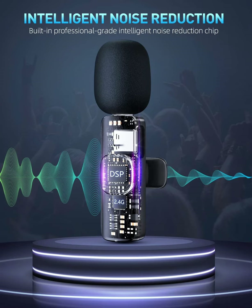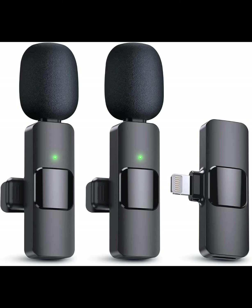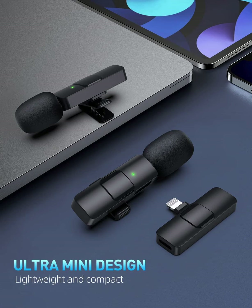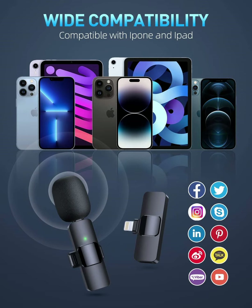Our PQ-RQP wireless lavalier microphone is built with 65 mAh rechargeable batteries that last up to 6 hours. The receiver is powered by your device and can be charged at the same time. Our mini microphone is only compatible with lightning iPhone/iPad devices and cannot be used with Android devices unless you have a proper adapter.